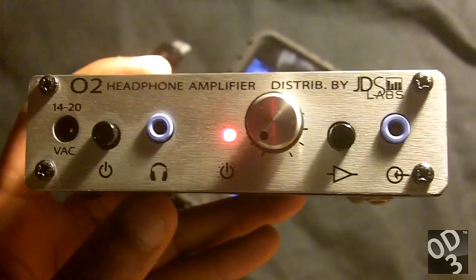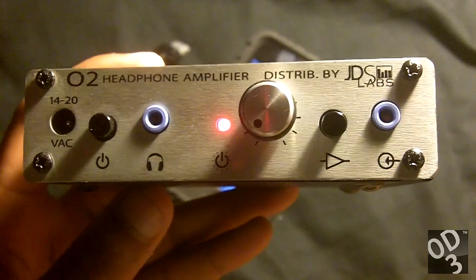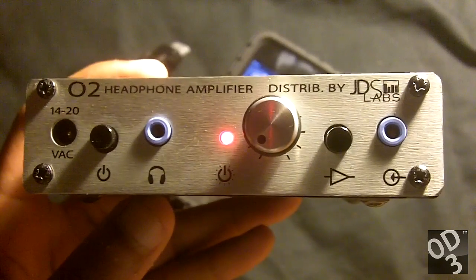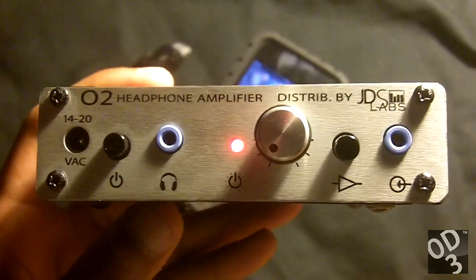If the voltage of the batteries drops below a certain level, you can damage the batteries — in case one battery dies before the other — and it can also send DC power out of the headphone jack towards your speakers and completely damage them.